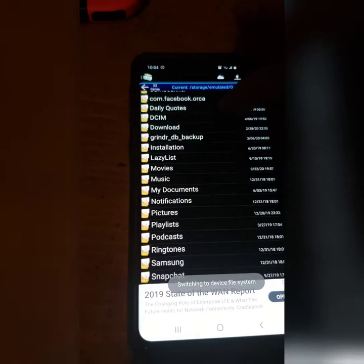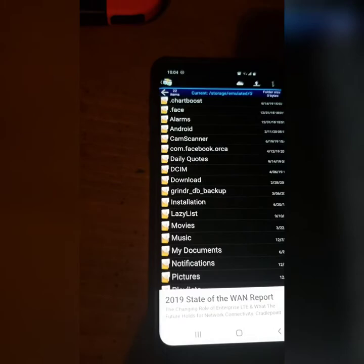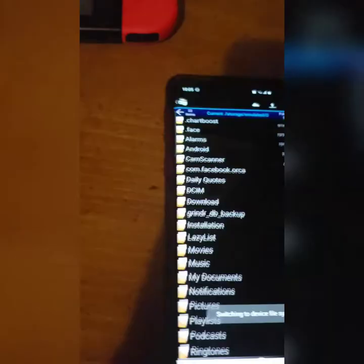You can also go straight to your phone's files — like your downloads folder, or whatever you have. Whatever you want to move from your phone to your Switch, you can do it wirelessly just like this. You would just copy and paste, whatever.